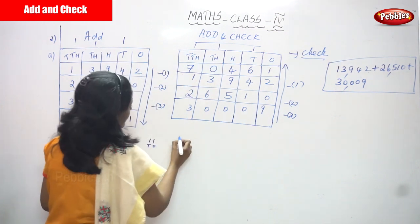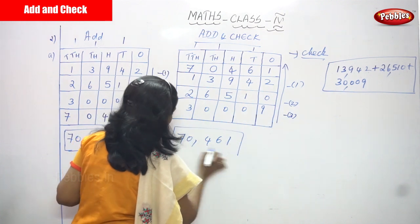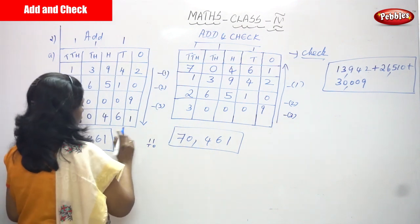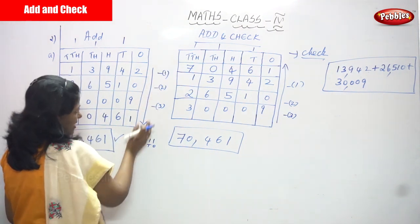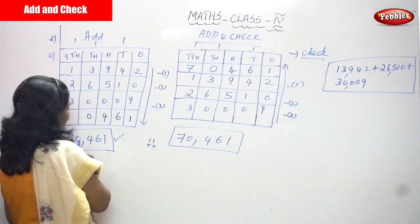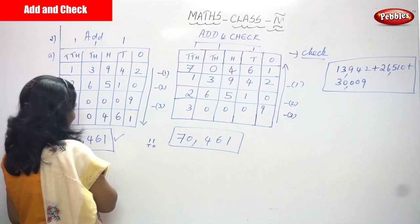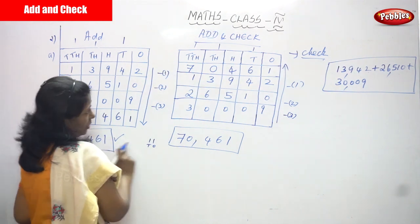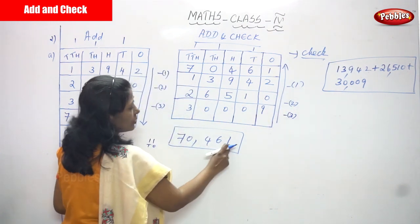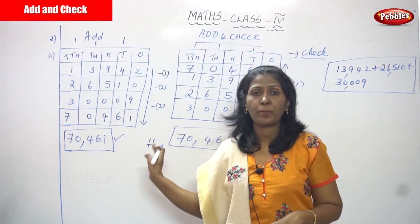The answer from the check method is again 70,461 — seventy thousand four hundred and sixty-one. The downward addition gave 70,461 and the upward check also gives 70,461. Both answers are the same, so you have written the correct answer.